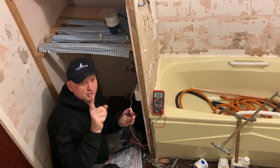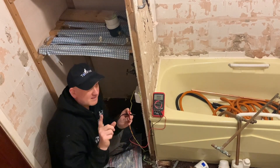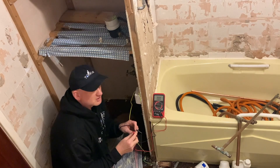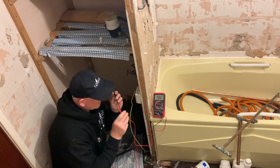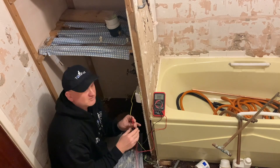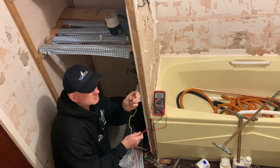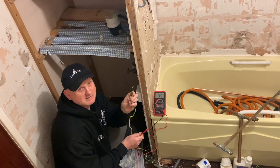He knew there was a fault straight away without getting electrocuted, because if there had been 230 volts going through there, my son would not be here now. So let that be a warning — make sure you use your non-contact voltage indicator and have all the test equipment to be able to test for these faults. It's only got 60 volts going through it, but it still gives you a bit of a belt.